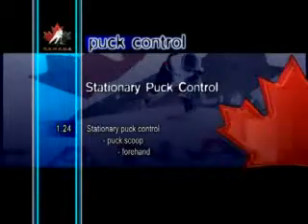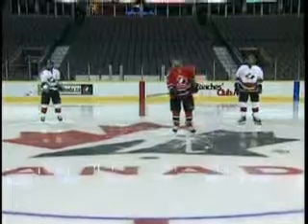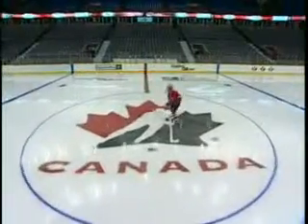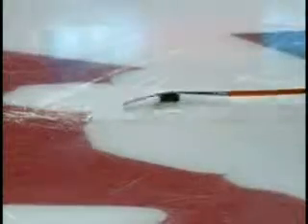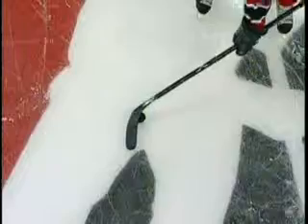Stationary Puck Control Puck Scoop Forehand. This is a skill that many players enjoy trying to master. The blade of the stick is laid on top of the puck. Pressure is put on the edge of the puck to tilt it onto the blade. The stick is then brought backward in a circular motion toward the body. Then, with a quick upward rotation of the hands and stick, the puck stays on the forehand side of the blade as it is scooped up.